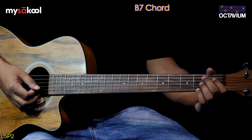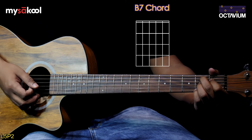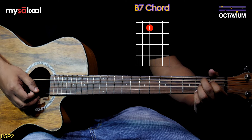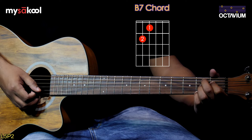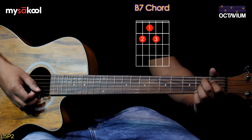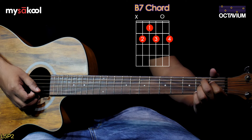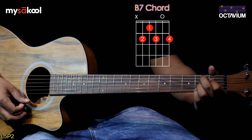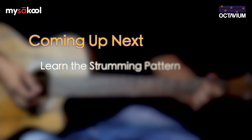The second chord is B7. Place your first finger on the first fret of the fourth string, second finger on the second fret of the fifth string, third finger on the second fret of the third string, fourth finger on the second fret of the first string. The second string would be played open. In the next video, let's learn the strumming pattern for 'Dance the Night Away'.